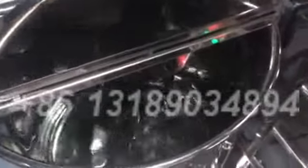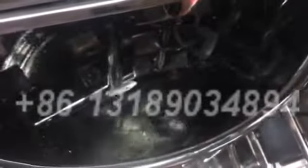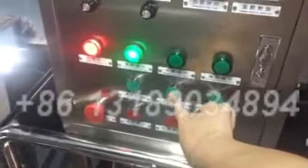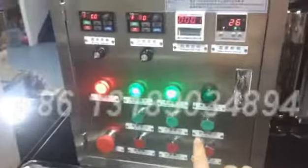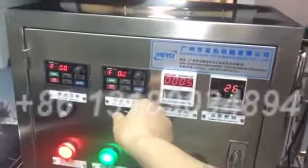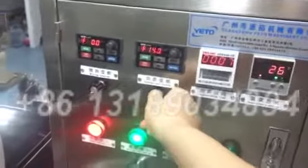Now we open the homogenizer. Wait, I will show you the speed of the homogenizer.